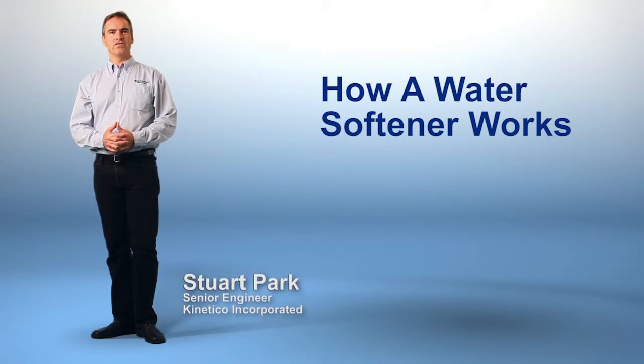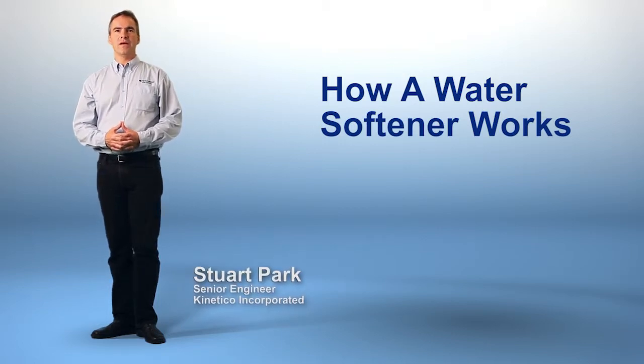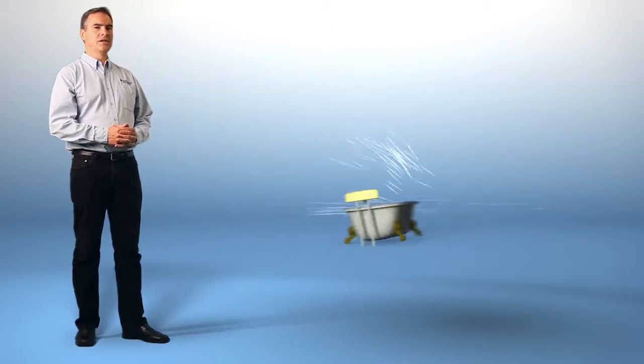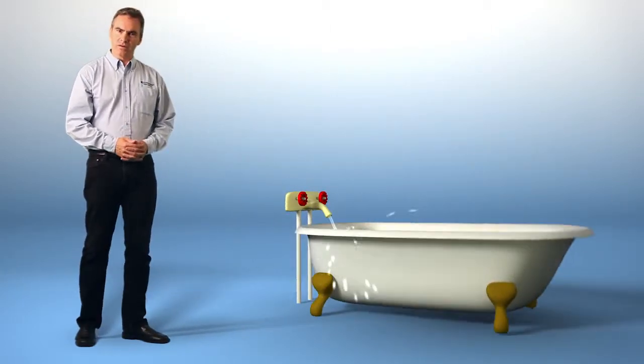Hi, I'm Stuart Park, Senior Engineer here at Kinetico. Many people wonder about the water softening process, and I'd like to take a moment to show you just how a water softener works. But first, why do we need water softeners?